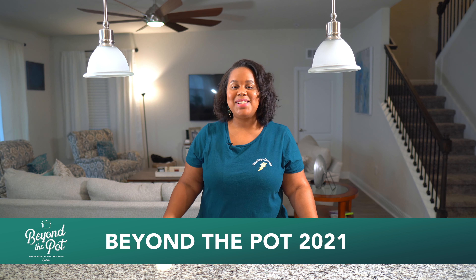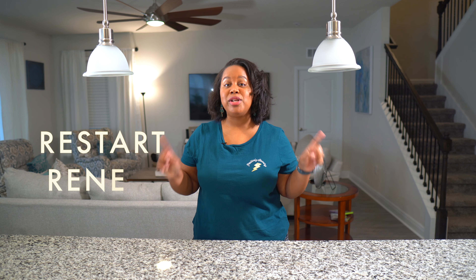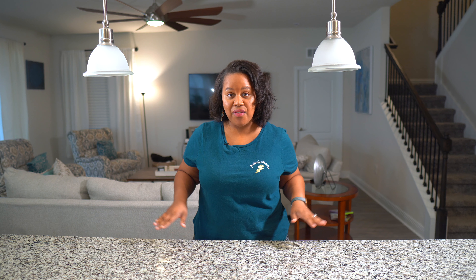Hey y'all and welcome back to Beyond the Pot. This is the first episode of 2021. I know 2020 has dealt us all kinds of crazy, but we have 2021 to restart, renew, and recalibrate. We're about to kick this thing off — I am giving you three healthy meals to get that started.